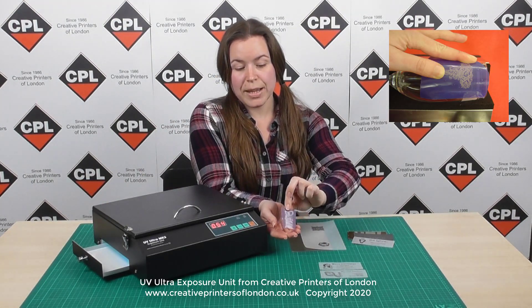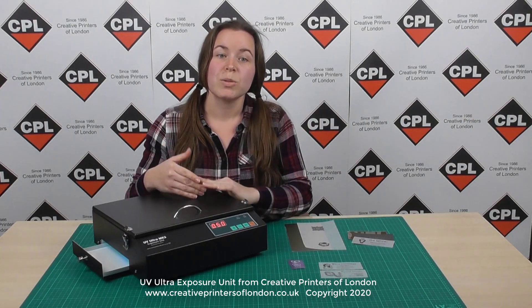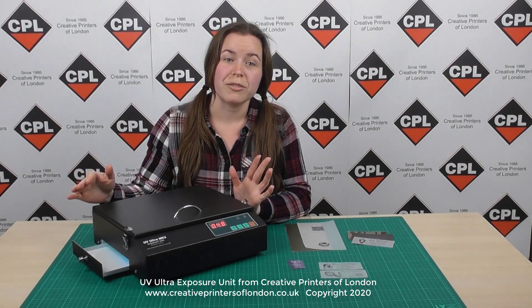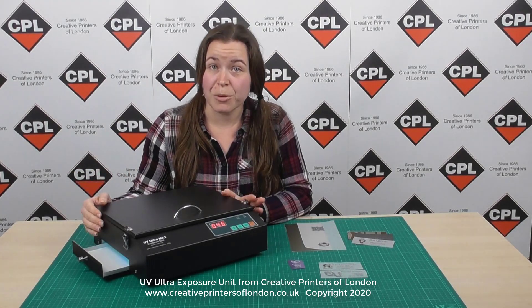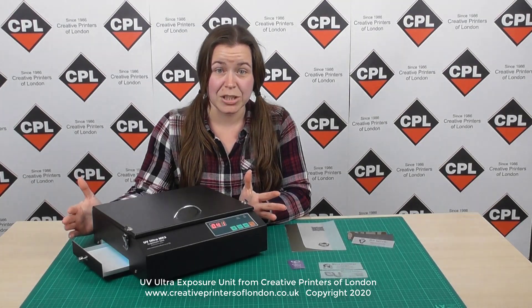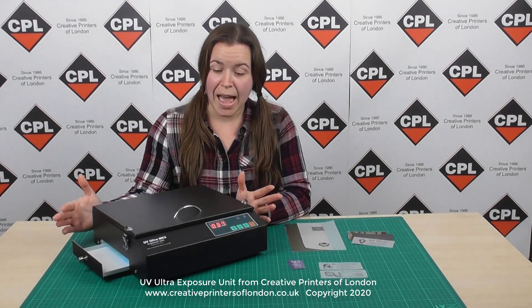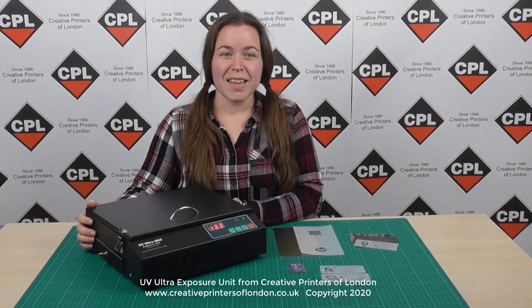I have another example here. You can also expose onto photo resist stencils for sandblasting and glass etching, and curing UV resin gels. There are probably many more uses and applications that would work well with the exposure unit too — these are just some of them.